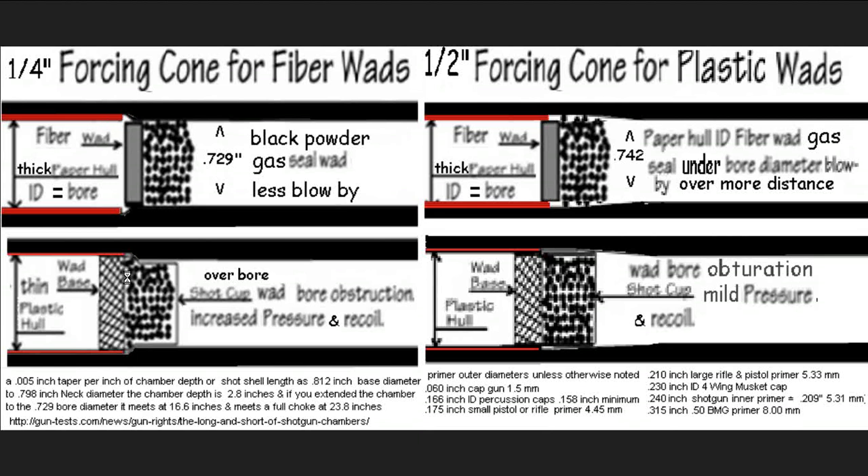Fast-forwarding to today — modern shotgun shells have very thin walls. They use plastic hulls that will conform to whatever they're hitting. But if they hit a really sudden transition made with, say, a drill bit, you end up with it acting almost like a bore obstruction. It creates an increase in pressure and causes not just recoil but a pressure difference between the barrel and the action, which can loosen things up over time or damage the gun. A thin plastic hull in a gun with the same diameter all the way through would produce a fairly good result.